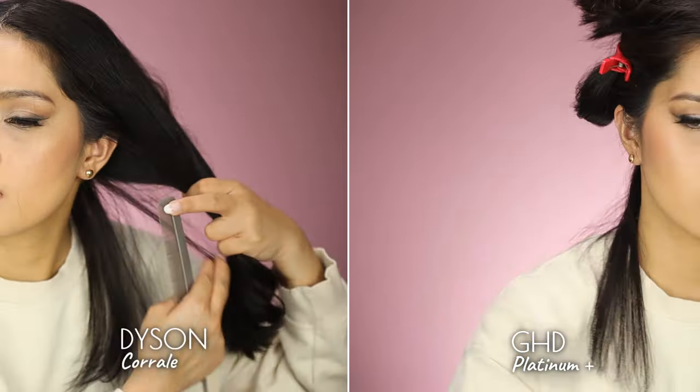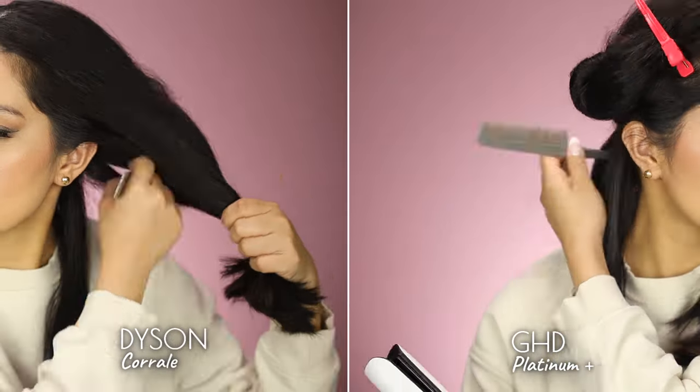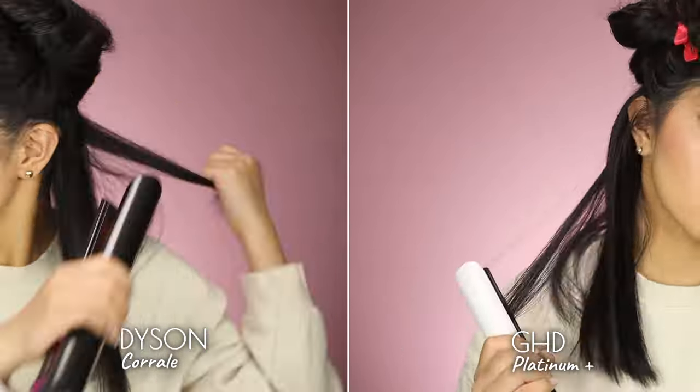I also posted a video review of the GHD Platinum Plus versus the BioIonic 10X, so if you want to see those results, check that out in the link below. I'll be setting the Dyson Corral to 365 degrees Fahrenheit, which is similar to the GHD's fixed setting. I'll be using the Dyson without the cord just to see if the battery lasts 30 minutes. From standby to ready, it takes 28 seconds for the Dyson to heat up while the GHD took 20 seconds. What's also nice about the Dyson is the packaging — it comes with thermal wraps that double as a carrying case, and the magnetic cord is tangle-free, which is the same cord used to attach to the charging dock.